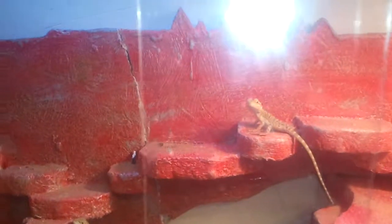A gauge to tell me what the humidity is. And there's their food dish.